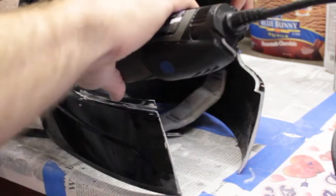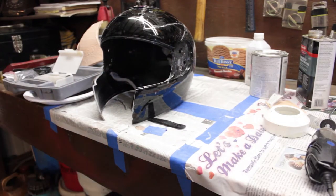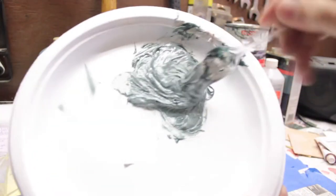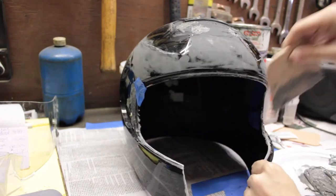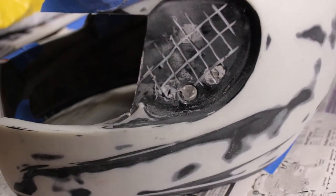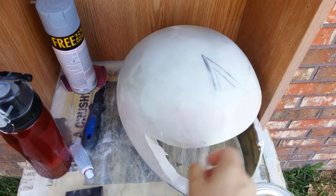Now let's go over how to use short strand fiberglass to fill in the holes. First, tape up your holes from the inside to keep the filler from going all over the place. Sand each hole and the surrounding area with rough sandpaper so it adheres. Mix a little regular bondo putty and use a spreader to fill the holes. For the large area where the visor hinge is, score the area with the drum attachment, sand with very rough sandpaper, fill in with short strand fiberglass, then sand and put bondo putty over top.